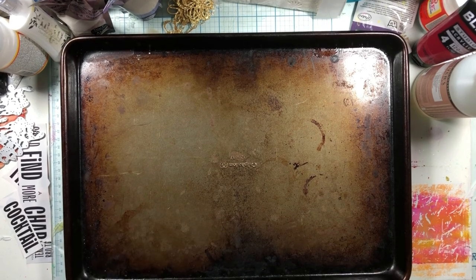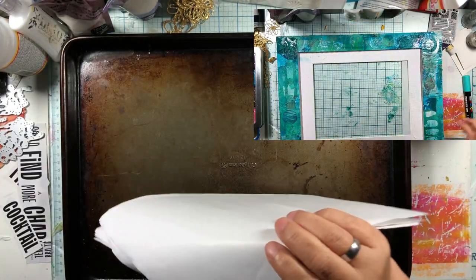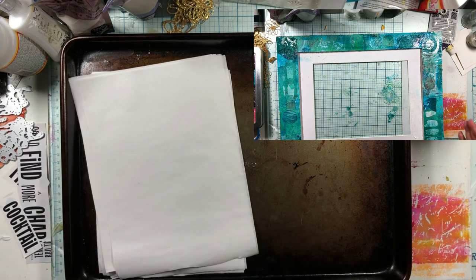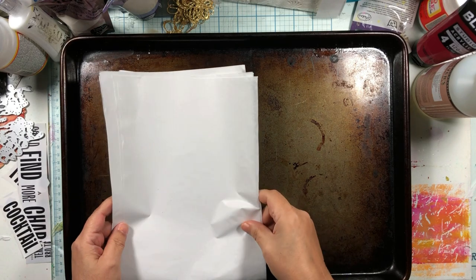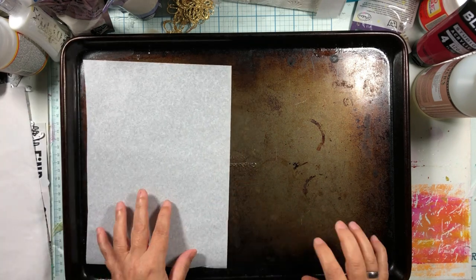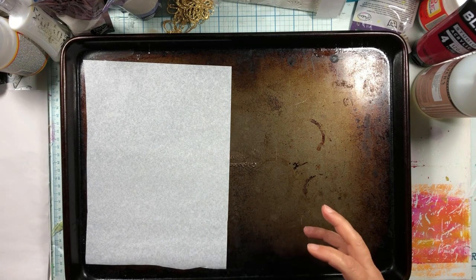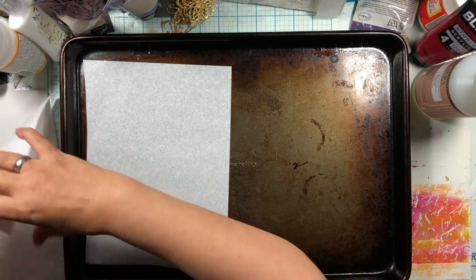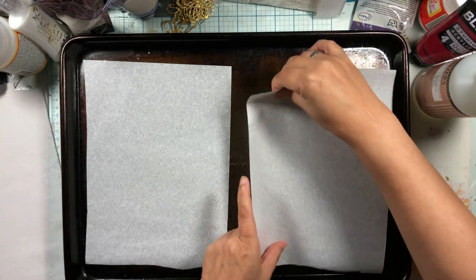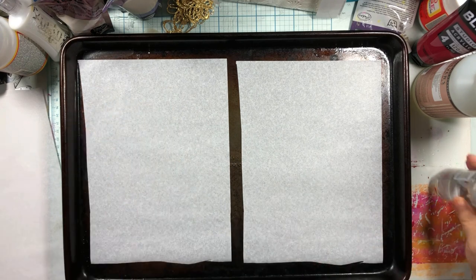It looks like we're baking today but we're not — we are going to make India ink paper. I used India ink in a project I did for my friend Deb, and the intensity of the color it made was amazing. So we're going to make some intense color India ink papers and let them dry. I have some water because India ink reacts to water, but it's permanent when it's done.